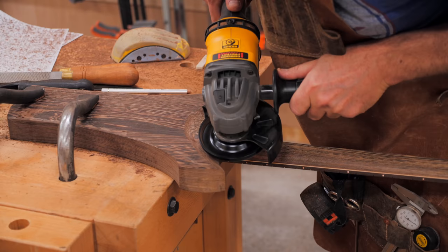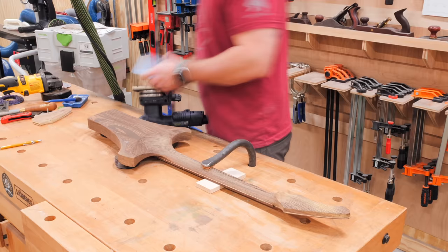Next, Grant continued shaping the neck joint with the turbo plane, getting it close to its final shape, and then I could come back and refine all those curves with lots and lots of sanding.